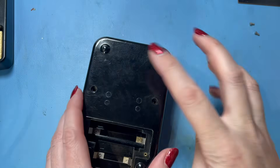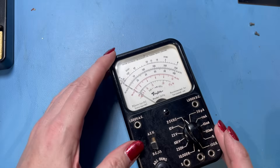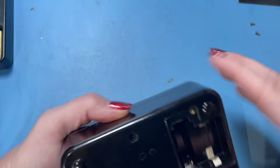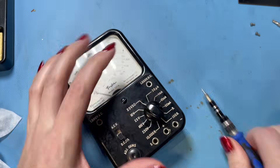Let's pop this back together — it all looks good inside. I'm going to give it a bit of a cleanup and then see if I can find some batteries for this. Let's take this off so we can give it a proper clean.